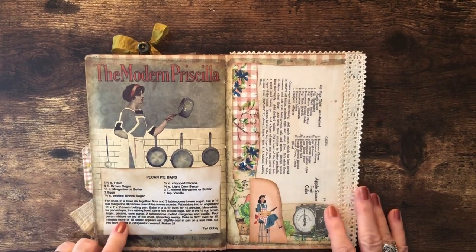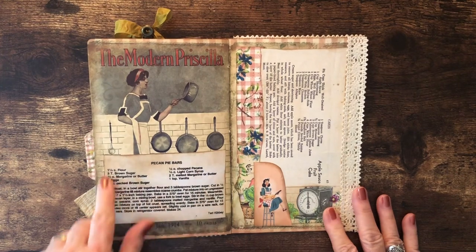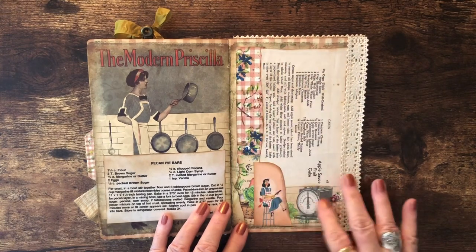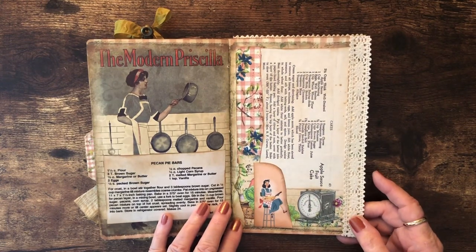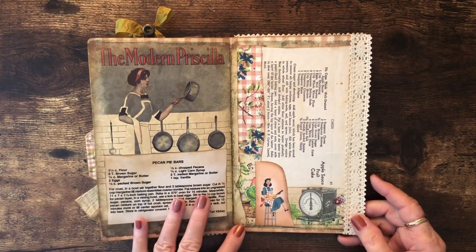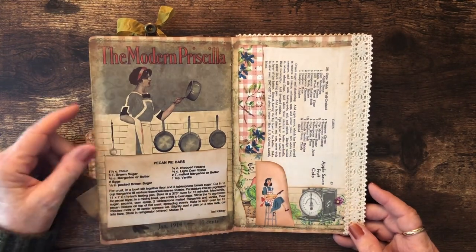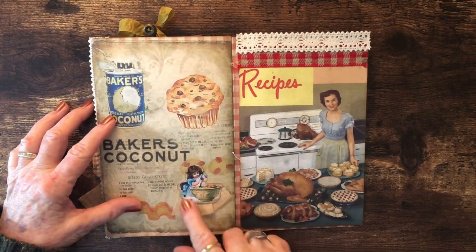This has the recipe for my pecan bars — something I always served at my open houses and a favorite, so I included that for Amber. Here's another one of those little 1950s ladies. I did a little collage on this page and had to put this in sideways because it was too wide. We call it 'Mother's Hundred Dollar Fruit Cake' — I mentioned this past Christmas that I loved that fruit cake and she hadn't made it in a long time. My mother is 94 years old, and she dug out the recipe. Amber and I ran everywhere trying to get the ingredients — we called it the hundred dollar cake because it really took a lot of stuff to make.